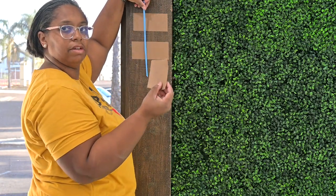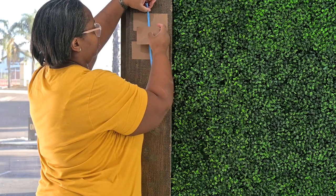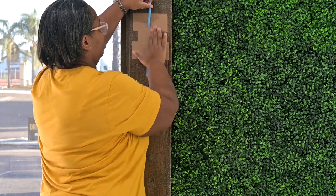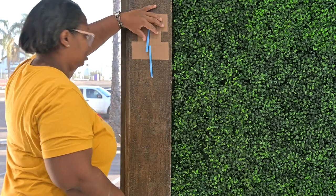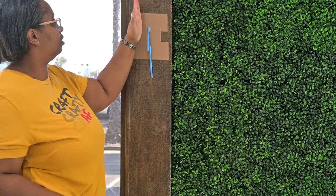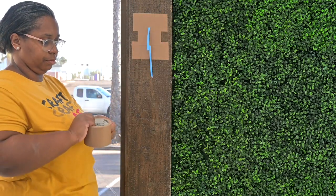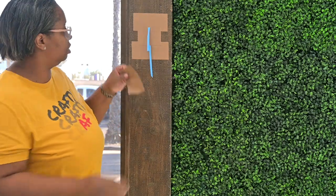Gaffer's tape comes in different thicknesses. I only have the one size so we're just going to do the best we can. We're going to tape it down like this — make sure that's nice and secure, nice and flappy. Then we're going to put another tape here and another tape here. Make sure nothing comes off the wall.